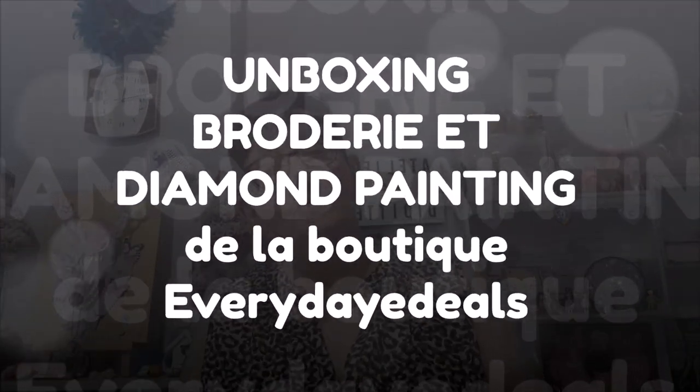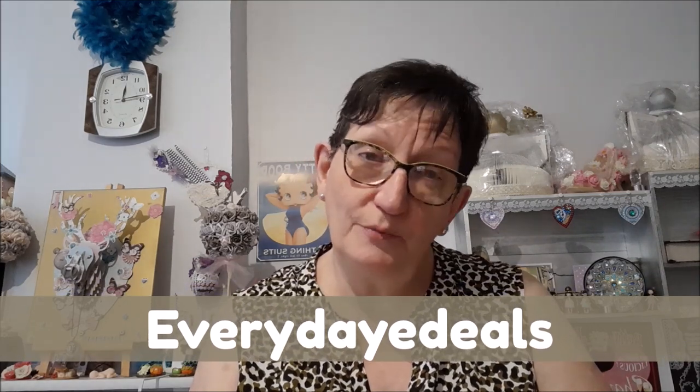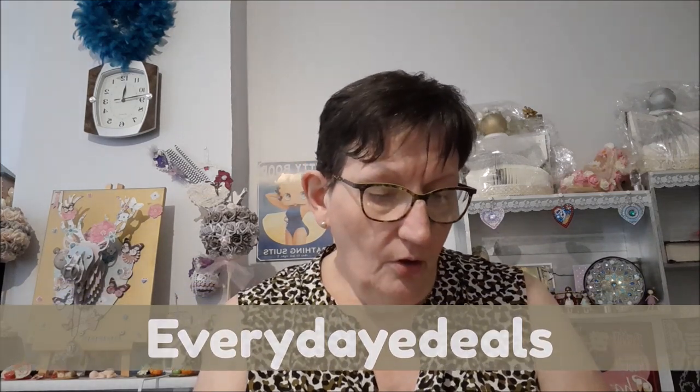Bonjour tout le monde, on se retrouve aujourd'hui pour une nouvelle vidéo, un unboxing avec la boutique Everyday Deal. J'ai déjà présenté plusieurs fois des articles de cette boutique, je n'ai jamais eu de soucis, toujours nickel. J'ai reçu ma commande très rapidement. On a discuté par email le 28 juillet, on est le 9 août. Que demande le peuple ? C'est nickel.